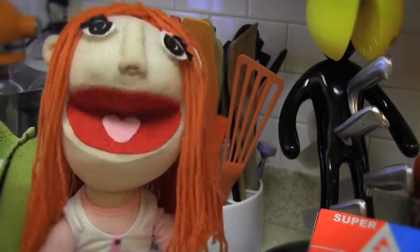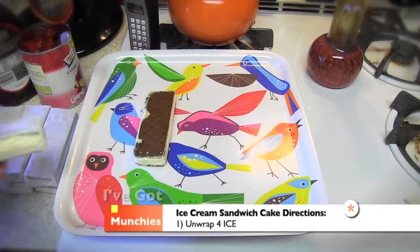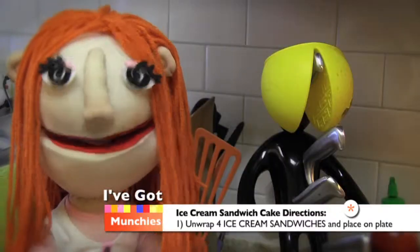And now it's time for super fast mode. First, unwrap each ice cream sandwich, then place ice cream sandwiches on a plate to fill the rectangle.